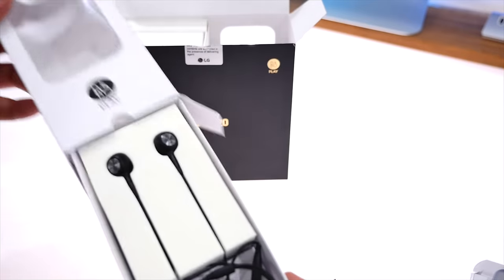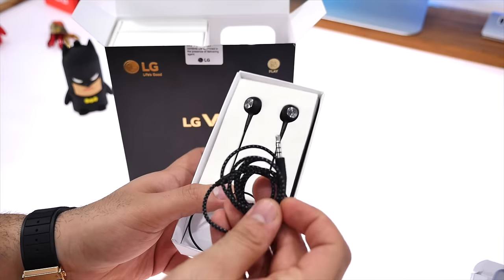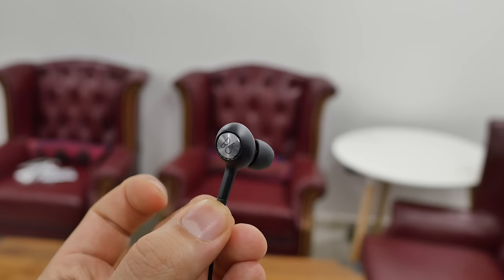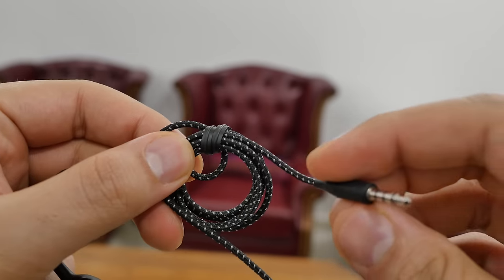Going further in, we get the Bang & Olufsen Play earphones inside the box. These remind me quite of the H3 earphones that I have. They have a really nice soft braided cable but it's also tangle resistant, which is really nice. You also get a standard 3.5mm headphone jack. These are balanced, in-ear style earphones and you do get an additional pair of ear tips inside the box.